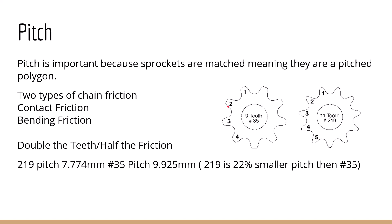There are two types of chain friction: contact friction and bending friction. As the chain bends, there's friction involved, so the less you have to bend the chain the less loss you're going to have — that's one of the big benefits of the 219 chain. If you double the teeth, you halve the friction. It sounds weird, but it turns out that's really true: if you double the teeth on a chain, you'll end up halving the friction in that system.